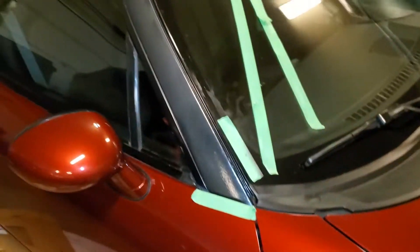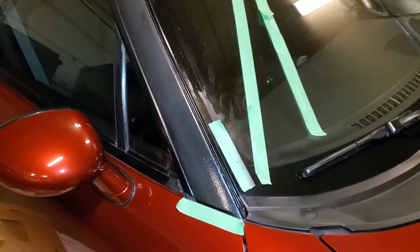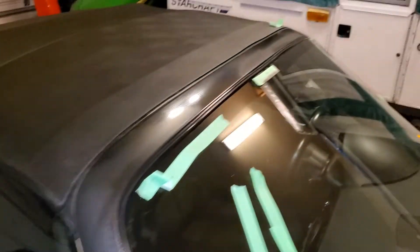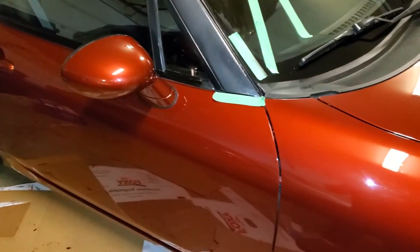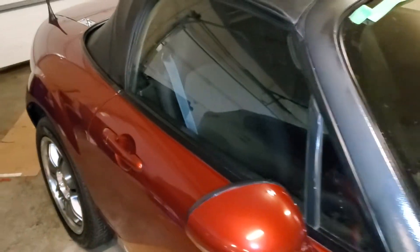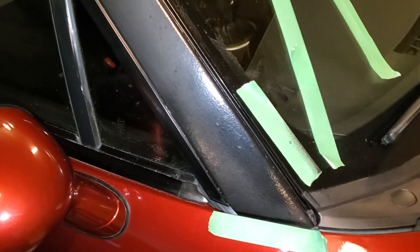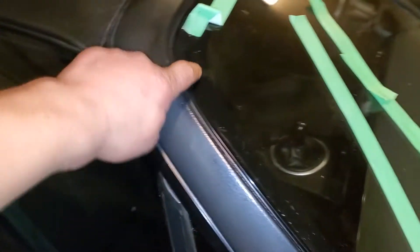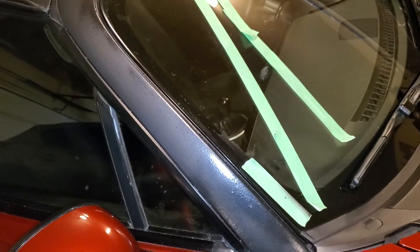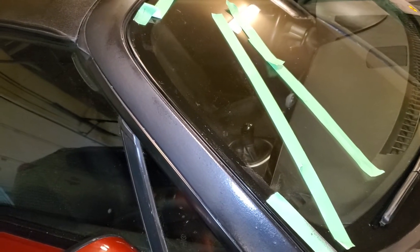I've been wanting to plasti dip the window surround on my Miata and make it black, so it's different from the body color which is a copper red. When you apply plasti dip, make sure you remove the tape every time and apply fresh tape before it dries.